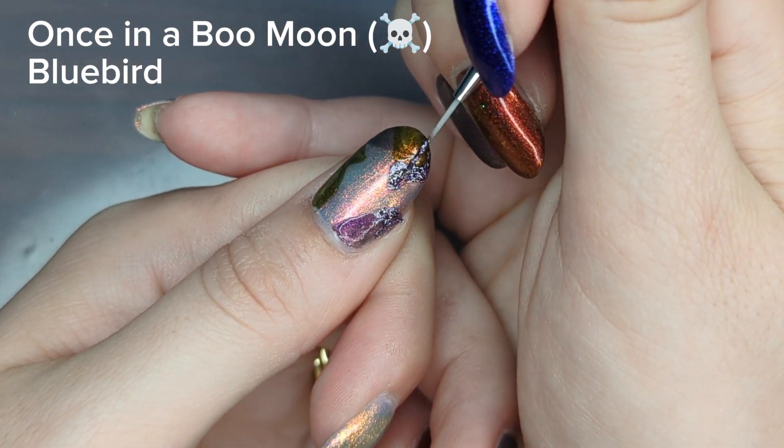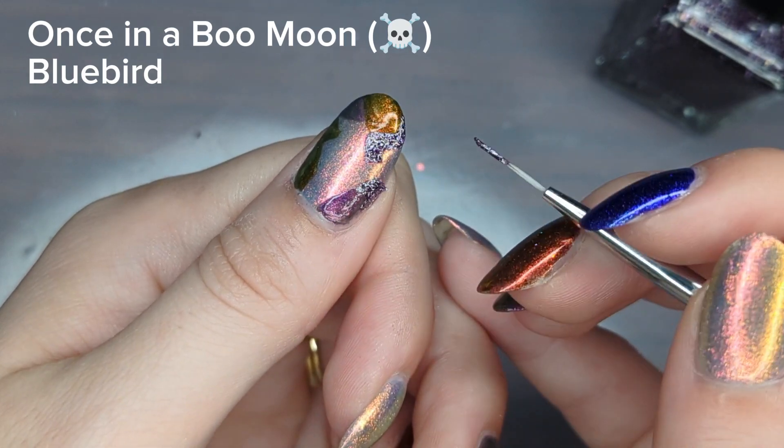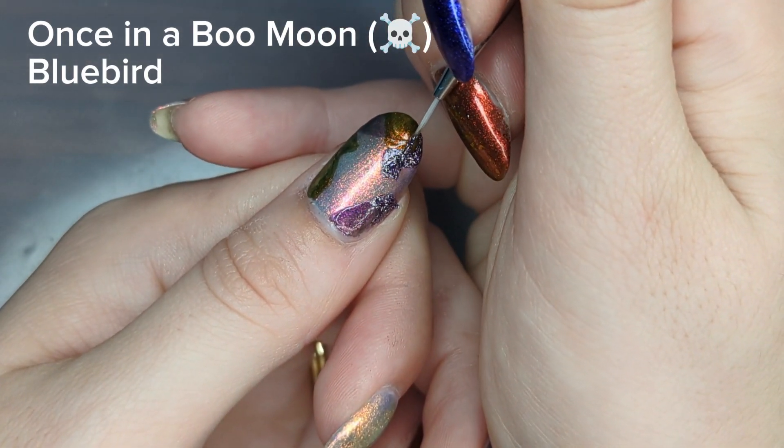Between the gold and purple tones and the vibrance and bold colors, it ended up making this manicure look pretty luxurious.